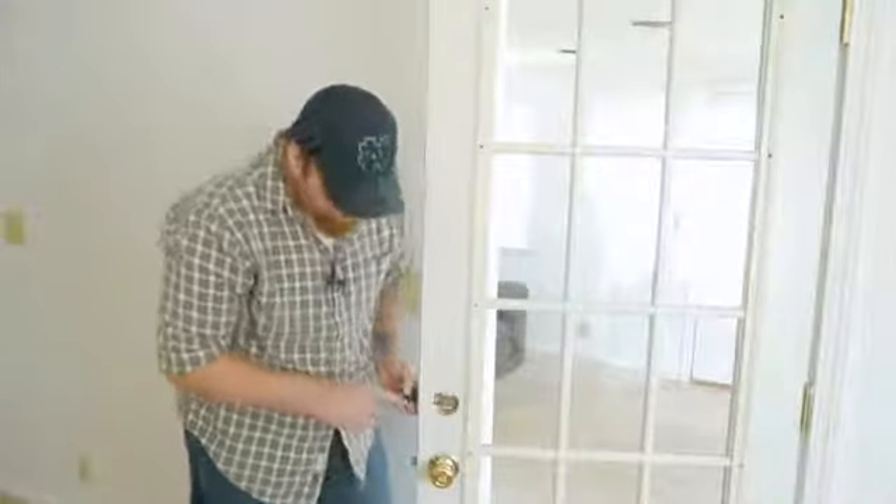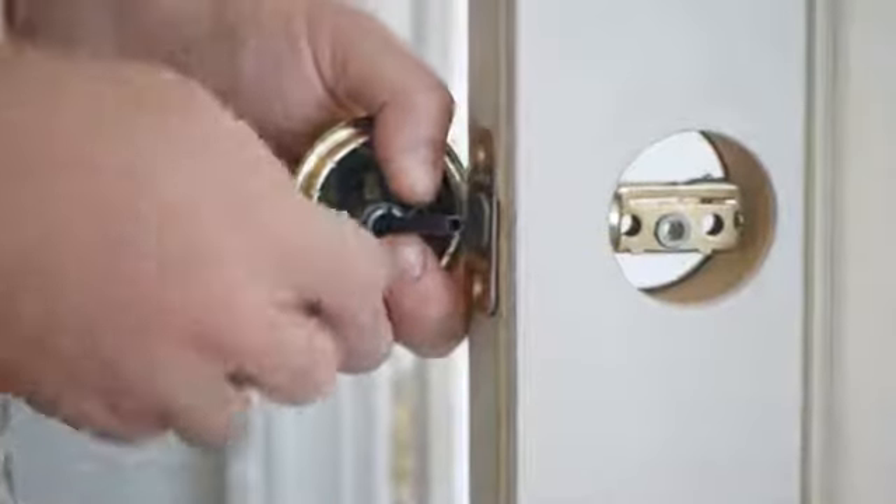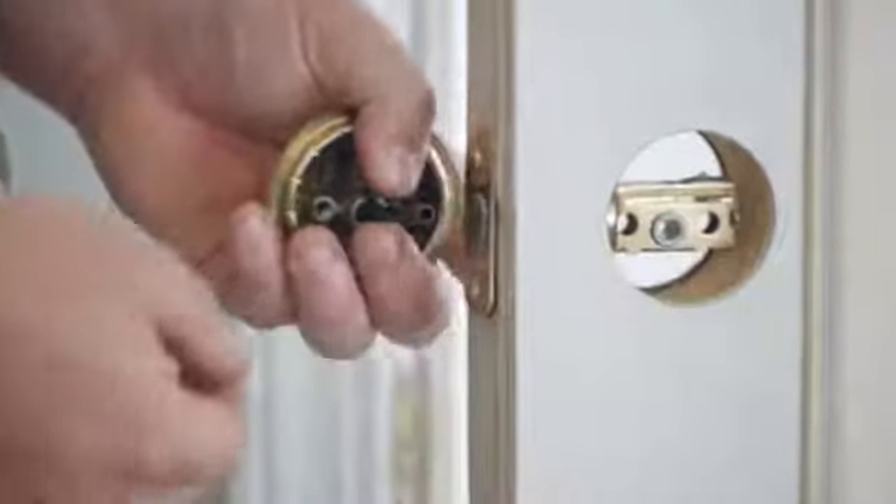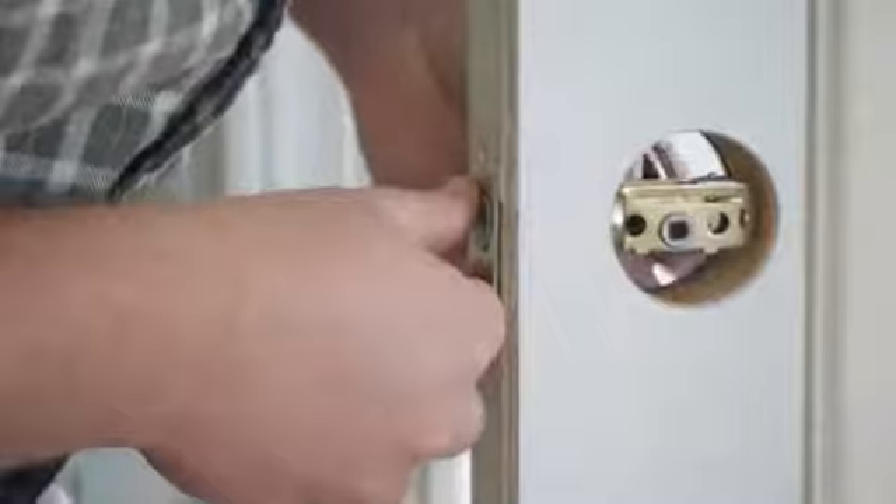Now with the Kwikset, they actually have this here that locks the door for you. So you want to make sure you line up this design with the design of the deadbolt. Once you do that, it should slide right in.